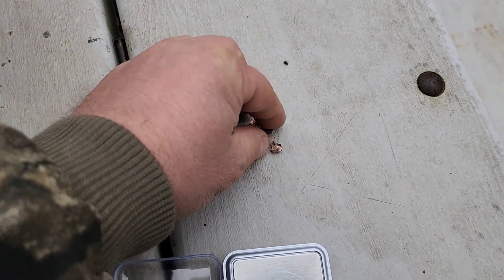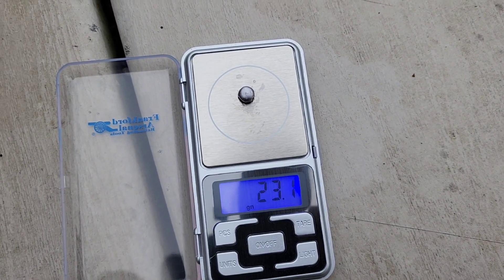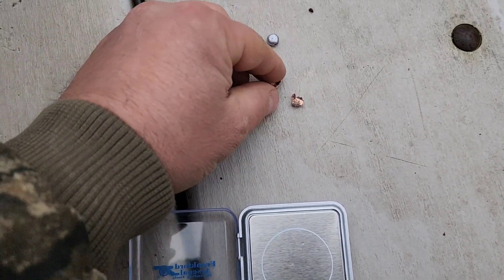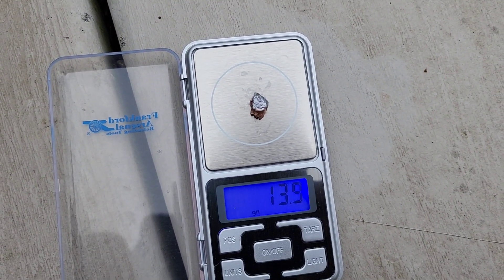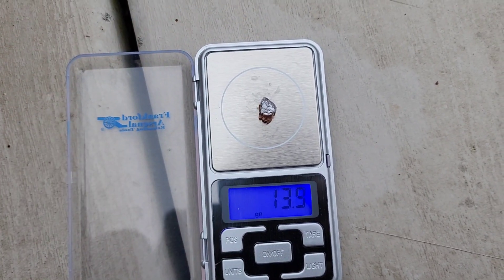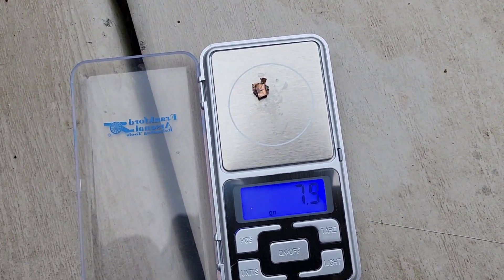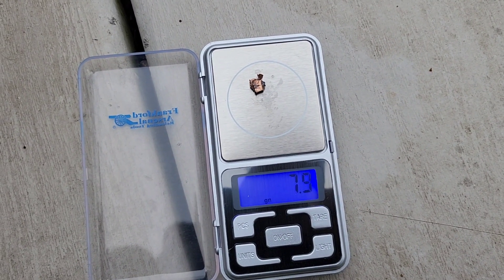Retained weight on the Stinger: 23.1 grains — remember that's a 32 grain bullet, so only 23 grains left, but that's probably the best ratio we got today. The Magnum: only 13.9 grains out of the 30 grain bullet — less than half. Whereas the Stinger is about two-thirds roughly. And then the 17 HMR: 7.9 grains — way less than half.